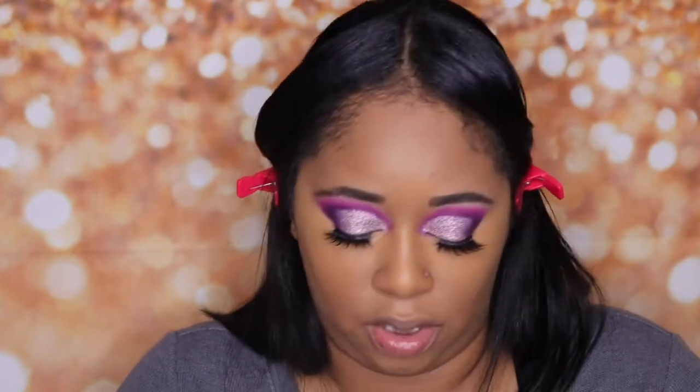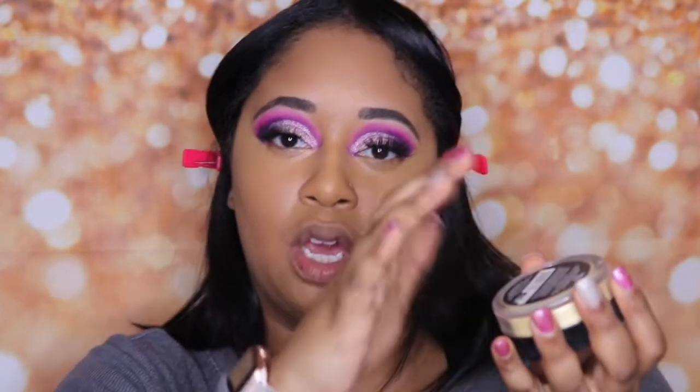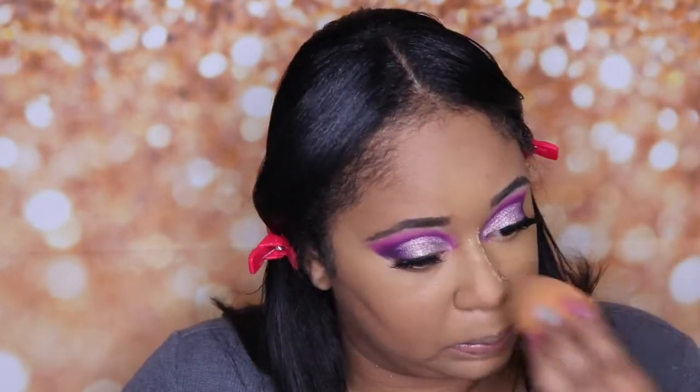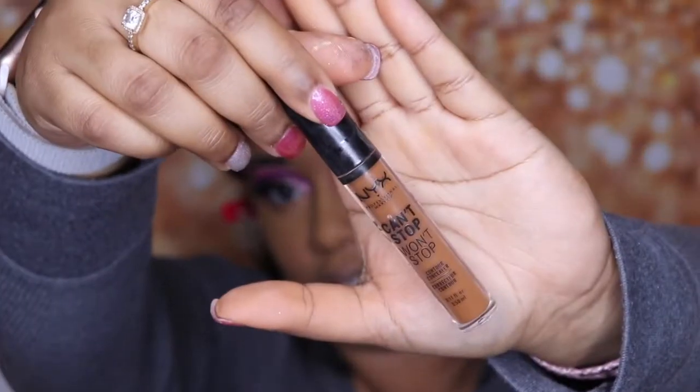I'm going to use my beauty blender to set. I'm not going to bake — I'm just going to set it because this is already a matte foundation and I don't want to be too dry. I'm going to go in and set everywhere that I put that concealer. This is a brightening powder, not a translucent powder.